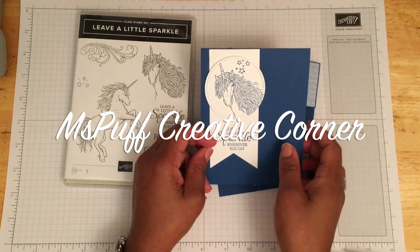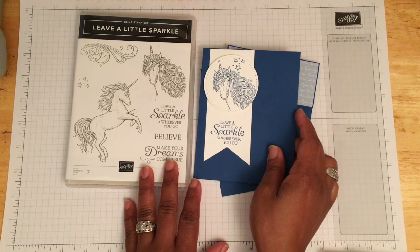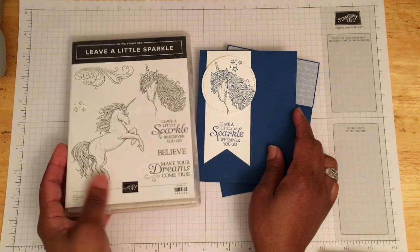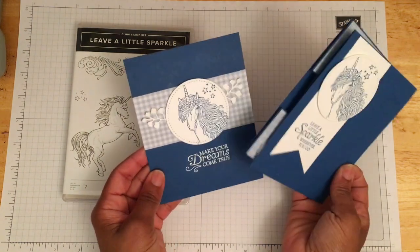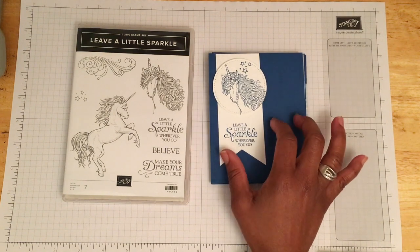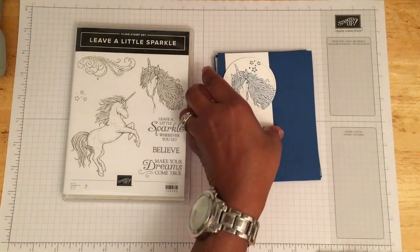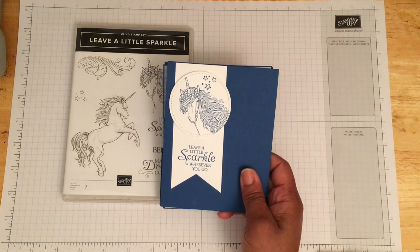Welcome to my creative corner. Today I'll be featuring the Leave a Little Sparkle stamp set, which will be retiring on June 2nd. I'm going to be creating three beautiful cards, from simple to elaborate. I'll also be working with the Blueberry Bushel cardstock, one of the in-colors that's retiring this year on June 2nd. This stamp set is wonderful for the little girl in your life - and us big girls too - and could be used for any occasion. If you're interested, hop over to my online store and get it by June 2nd. Let's get creative!